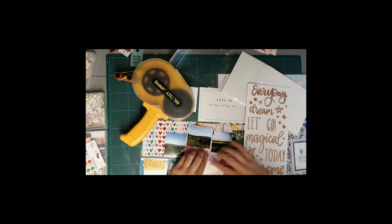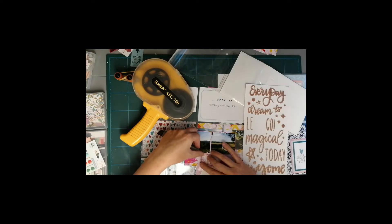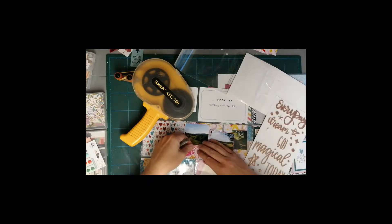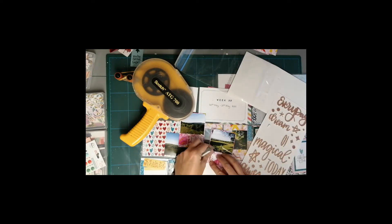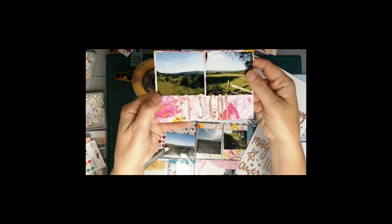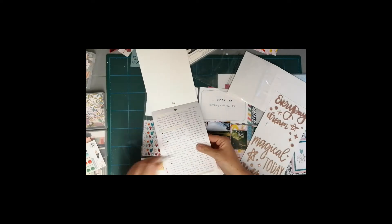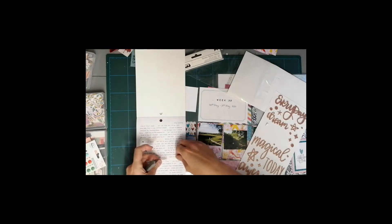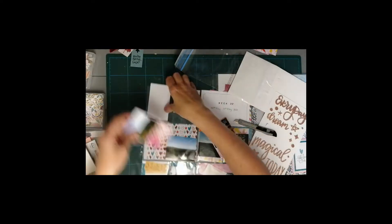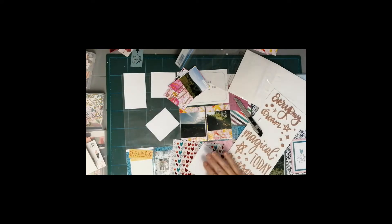I'm just going to use one of these phrases from a thickers pack which says 'Let's Go,' because I'm talking about my husband and I exploring the area we live in — we've only lived here 20-odd years and we've been discovering loads of new walks. These don't look that sparkly on screen but in real life they stand out really nicely. I try to keep my cards simple so I can get lots more done. I love these little phrase stickers — they're perfect for Project Life because they add a little bit extra without adding too much bulk. Sometimes the cards can be a little tight in the pockets, so I try to keep them fairly flat.